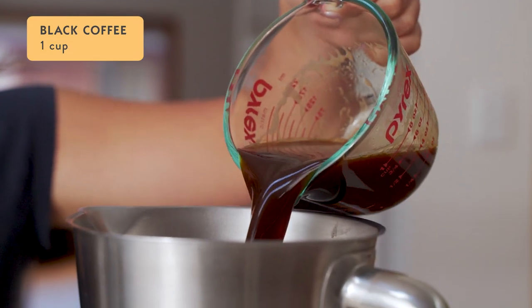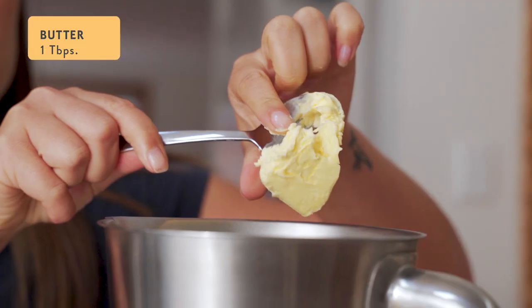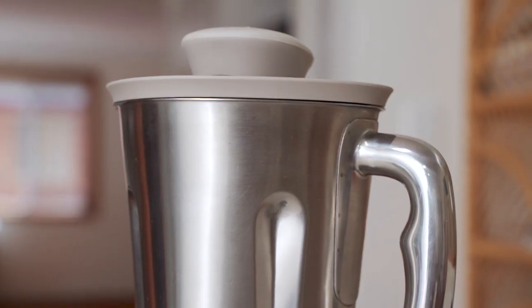Into the blender jug, add your one cup of freshly brewed black coffee. Then add a tablespoon of MCT oil or coconut oil and around a tablespoon of unsalted butter or ghee. Replace the lid and blend on soup mode for around 30 seconds.